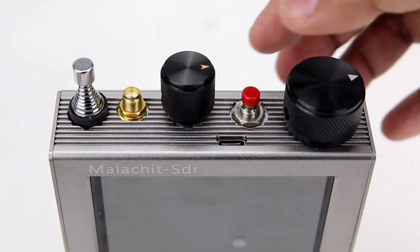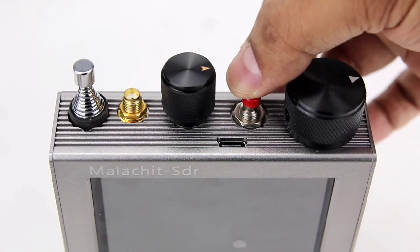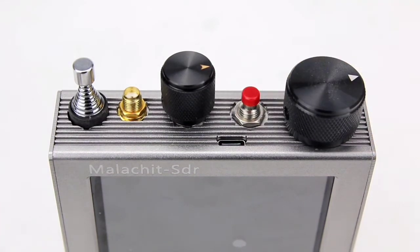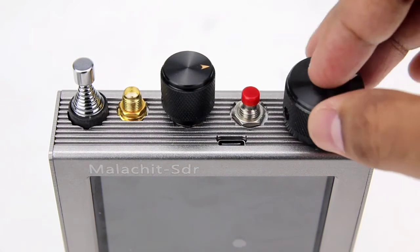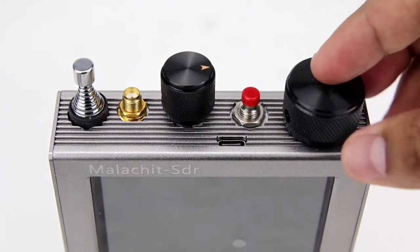Tap once and it turns on. Tap again and it pushes the screen off but the device still works, and if you hold that button it turns off the entire device. On the same side of the SDR you will also see two rotary controls which are used to control volume and tune frequency.